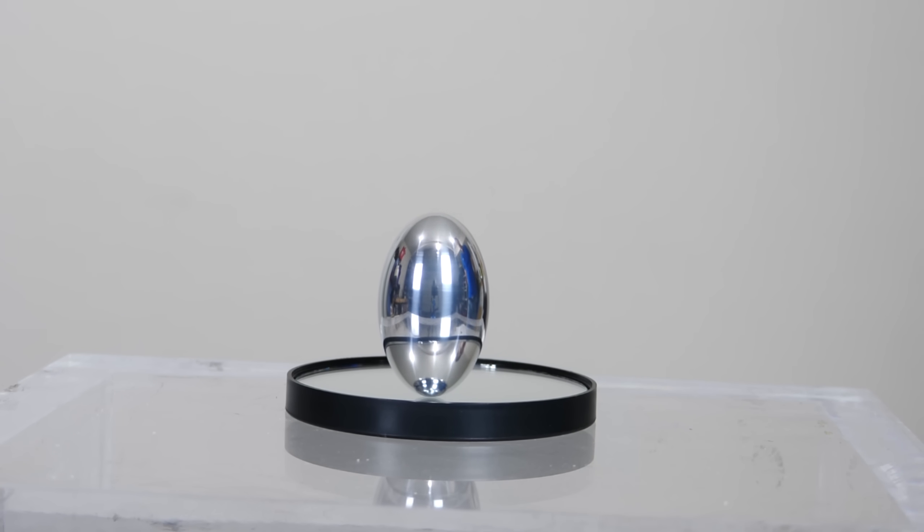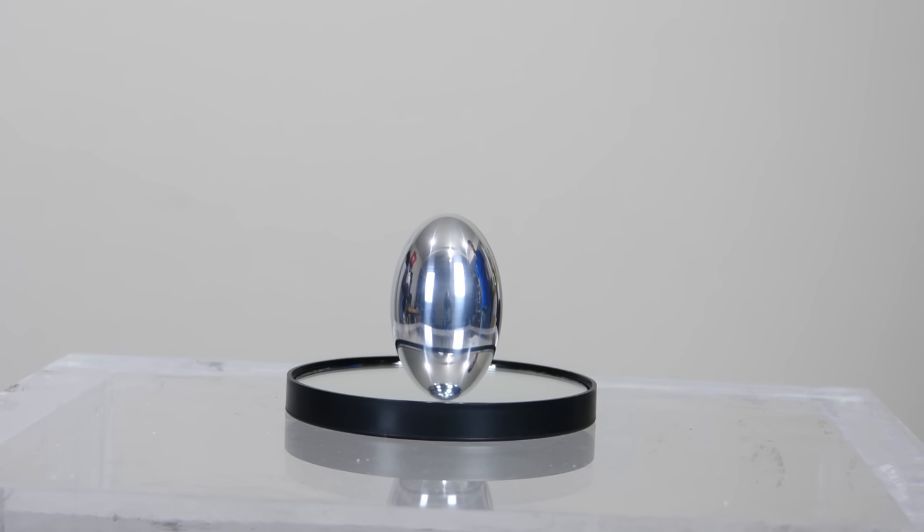So the Phi Top is a prolate ellipsoid. It has a length to width ratio of the golden mean, 1.618.